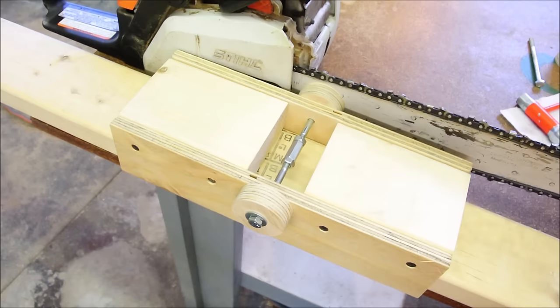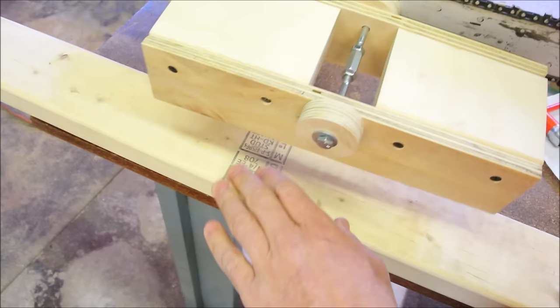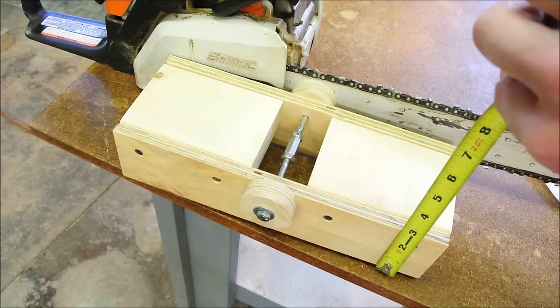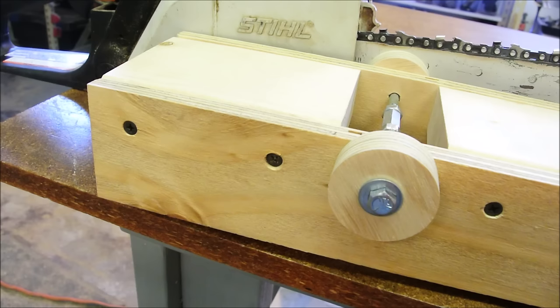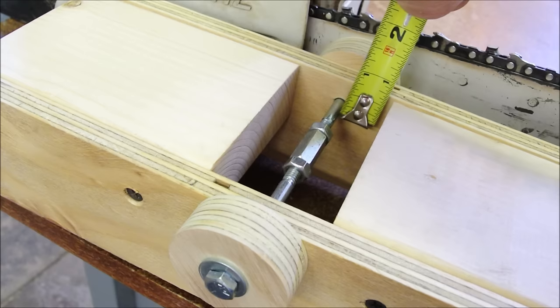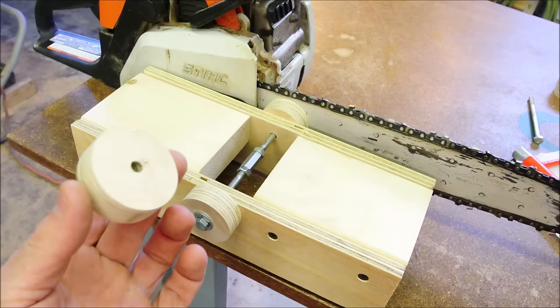So you understand this rides on a 2x4 rail, which can be any length. Dimensions: it's 12 inches total. The 2x4 blocks are 5 inches each. The plywood is half-inch plywood ripped to 2 and 3/4 inches. The drywall screws are 3/4 of an inch down, located at 1 and 4 inches from each end. The holes drilled for the bolts are 1/4-inch holes, 3/4 of an inch down, located at 6 inches — the center of the jig. The wooden washer pieces are just cutouts from a 2-inch hole saw.